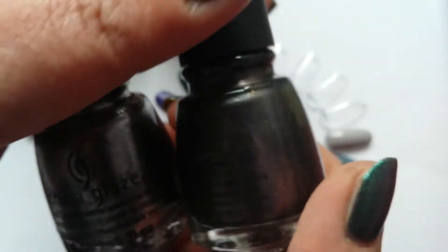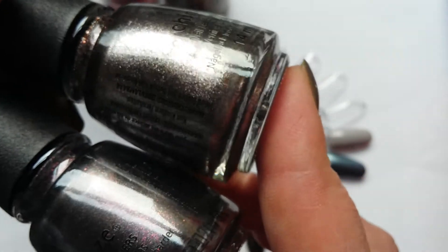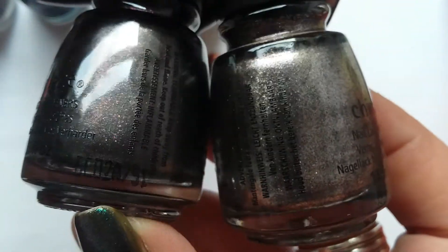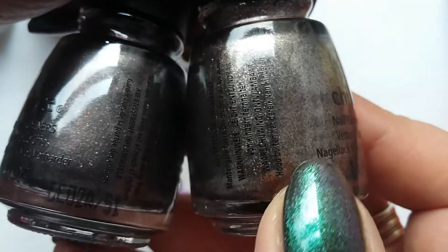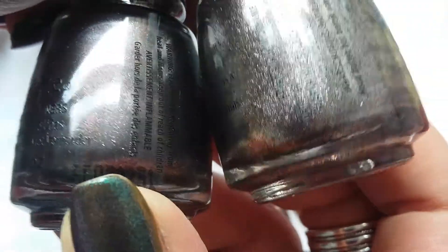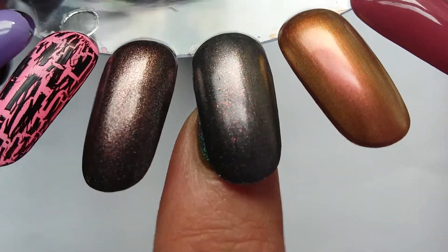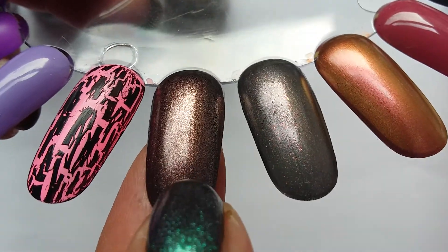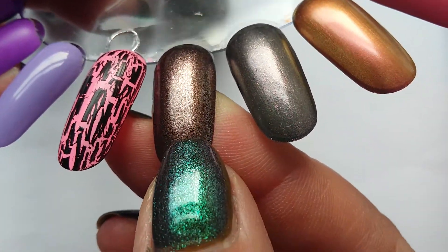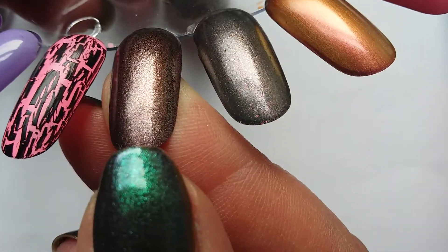I thought these two were quite similar in the bottle: this is Heroin Chic, and this is Would You Wanna from last year's Great Outdoors Collection. But actually, Heroin Chic is more of a greyish-brown while Would You Wanna is a bit more silvery-brown — similar but not quite the same. On the nail, Would You Wanna has a lot more brown and is quite a bit more opaque — you can get it opaque in one coat.